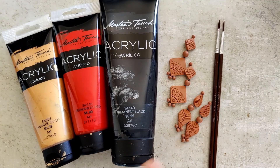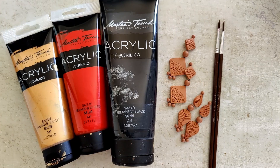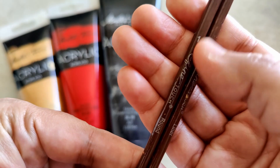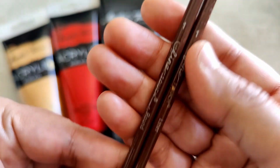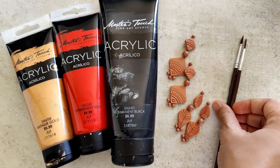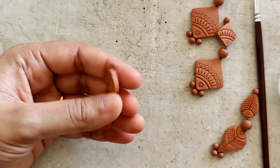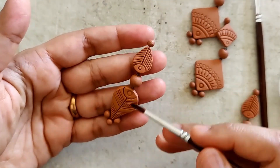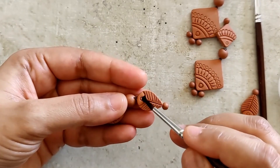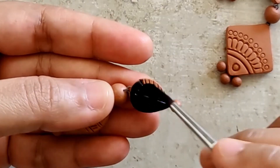The earrings are already fired. The colors I've laid out are antique gold, red, and black. The paint brushes I'm using are a liner brush and a simple round-tip soft-bristle brush. I've already diluted the paints and kept them ready. This first one is going to be black and gold — once again a classic, must-have combination in your wardrobe.